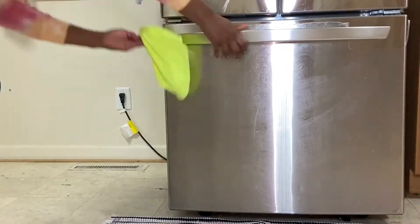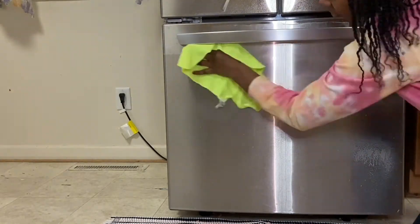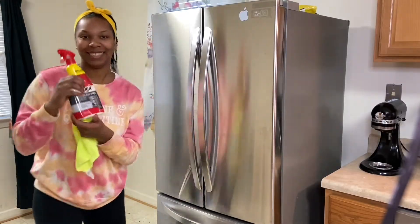After I wash it with warm soap and water, I grab my magic stainless steel cleaner and polish spray, give it another clean, then I buff it.